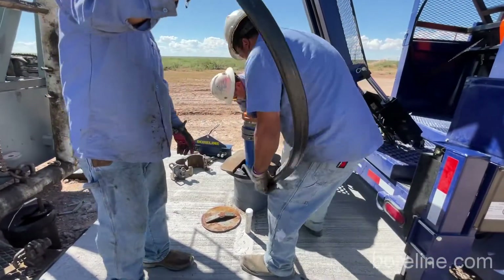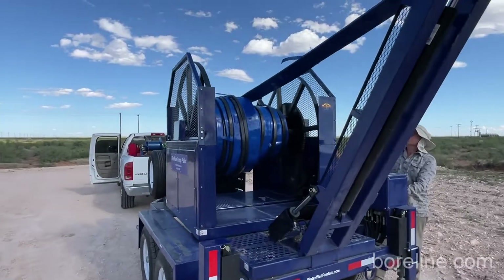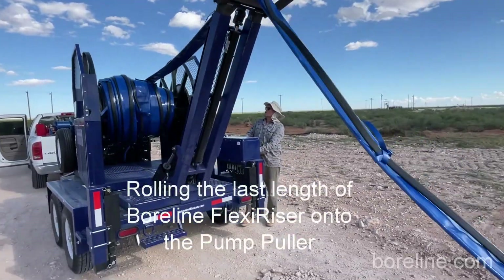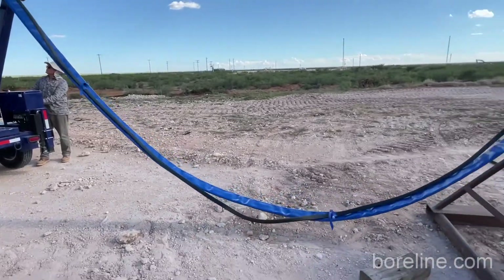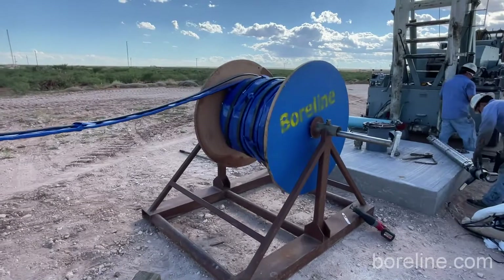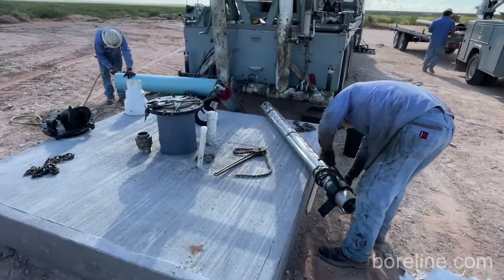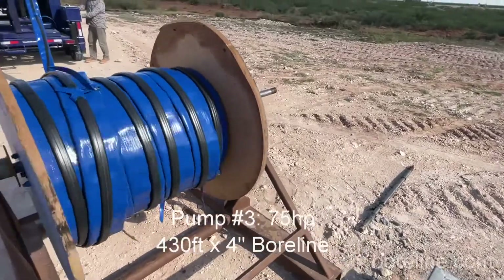This is about midday at this stage and we're off to the third well. This is a four-inch bore line, also about 430 to 450 feet. Again we had done the preparation before — you can see the bore line is rolled onto a cable drum, it left the warehouse like that with the power cable connected and strapped along the entire length. The guys are just preparing the pump and motor and the pump sleeve as well.